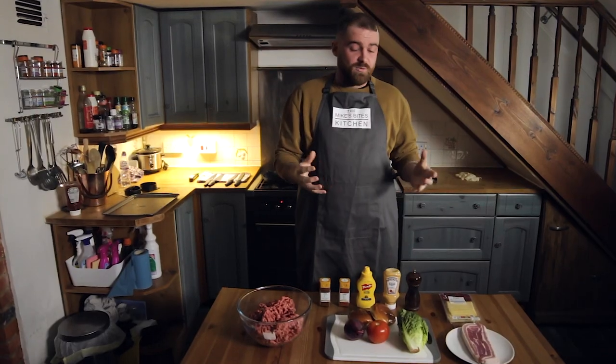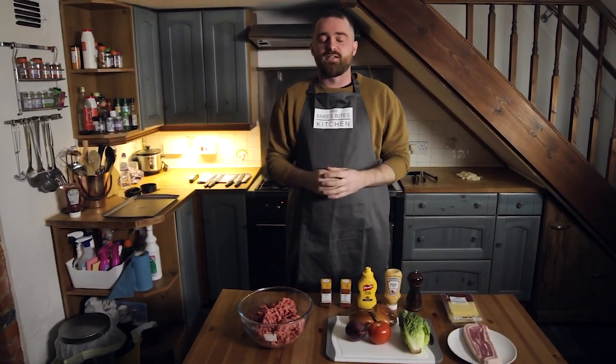Hi guys and welcome to the very first episode of Mike's Bites. I'm Mike and I'm going to teach you how to make some excellent dishes out of what you would consider probably pretty average ingredients. I'm going to show you some little tips and tricks to elevate them to something special. So today on the very first episode we're going to be making the Mike's Bites Burger.